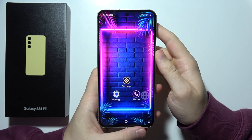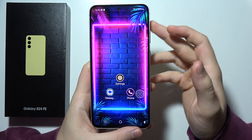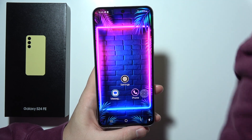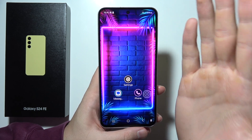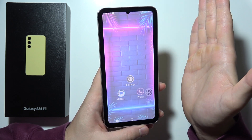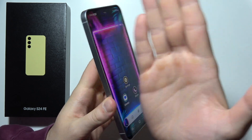Hey, let me show you three methods how we can take a screenshot without using the buttons on the Samsung S24 FE. The first one will be a gesture screenshot — you will have to use your hand, basically the palm of the hand, and swipe from the left side of the screen to the right one. So it looks like this, take a look.